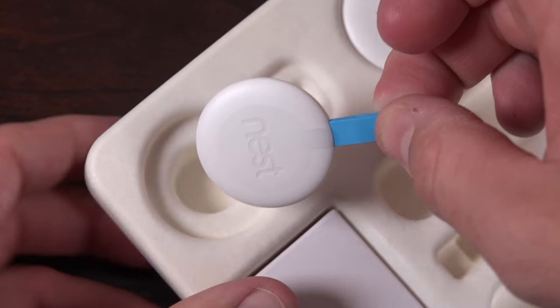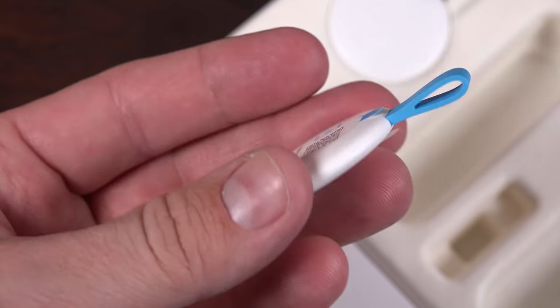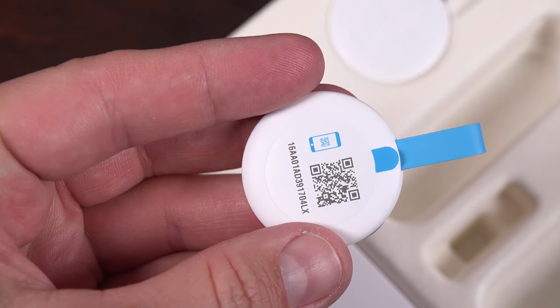And lastly, we have the Nest Tags, which can be assigned to an authorized user to arm or disarm the security system just by waving it over the Nest Guard base station.